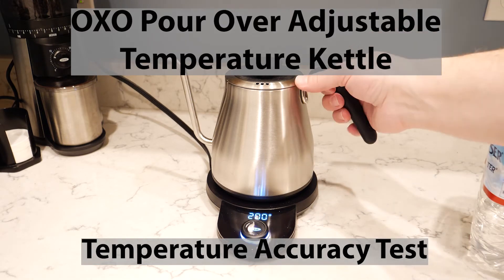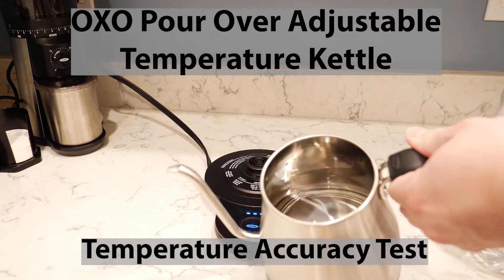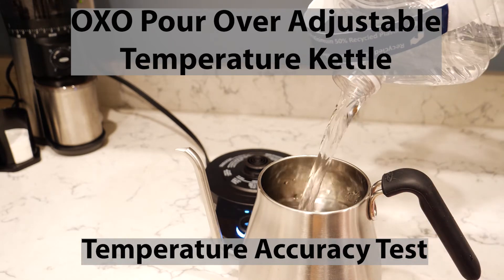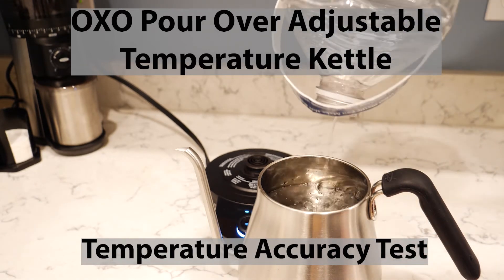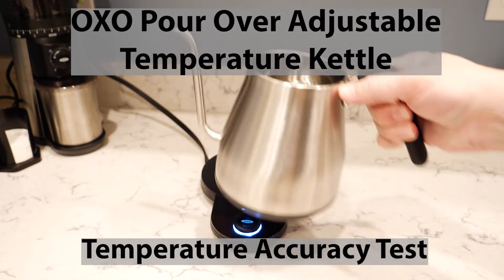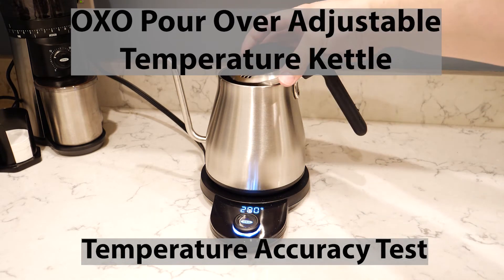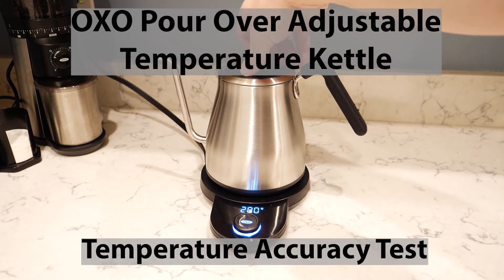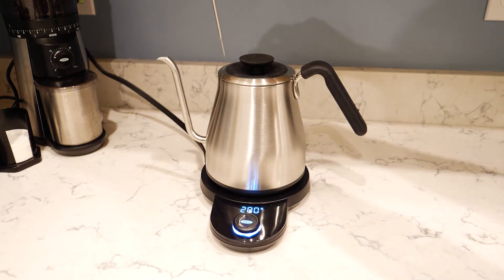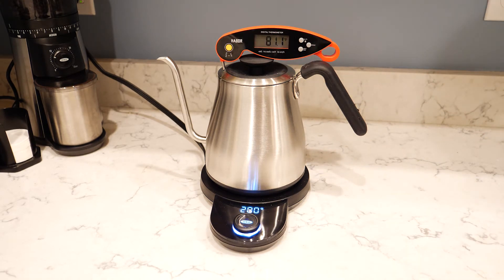Hi everyone, today we are doing a temperature test for the OXO pour-over adjustable temperature kettle. I've seen a couple things online talking about how the temperature is not super accurate — saying it changes by plus or minus 10 degrees or something like that. This test is really just verifying that what the temperature is set to on the OXO base unit matches what the water actually is. The kettle is filled to the maximum line.